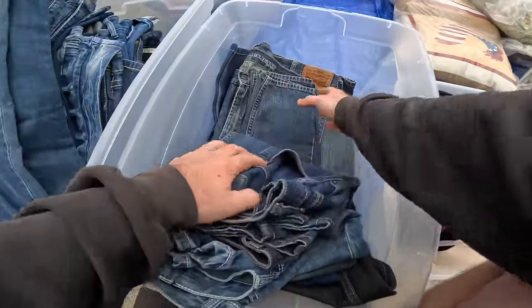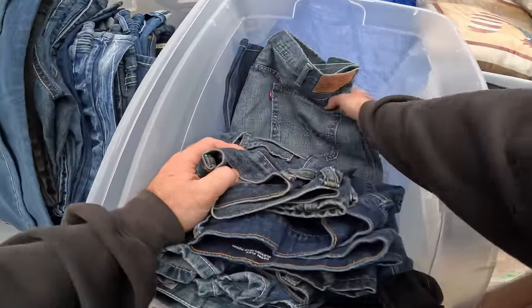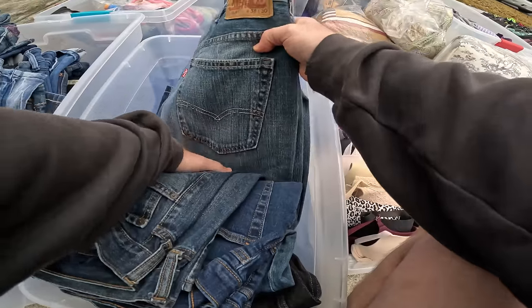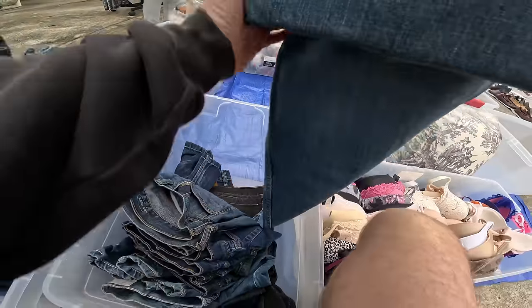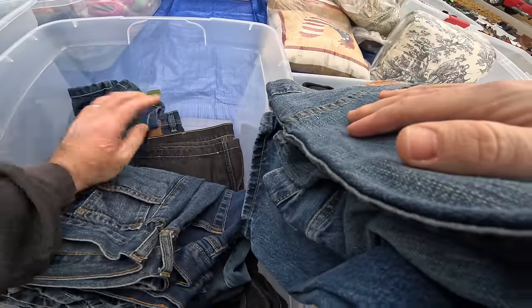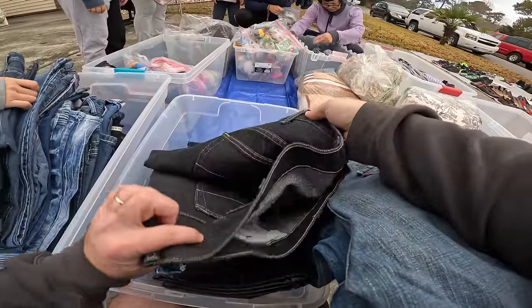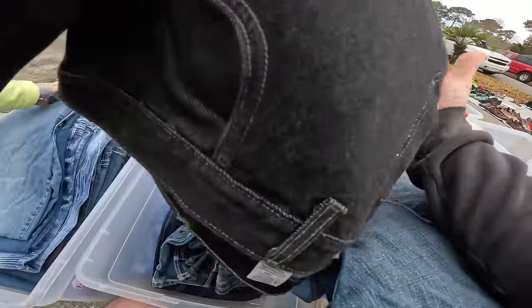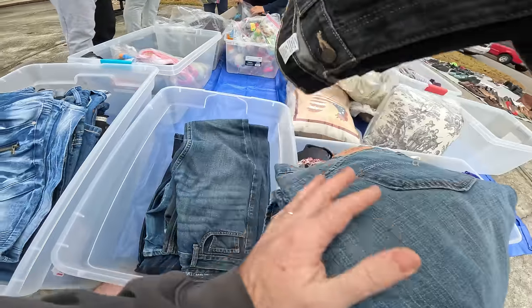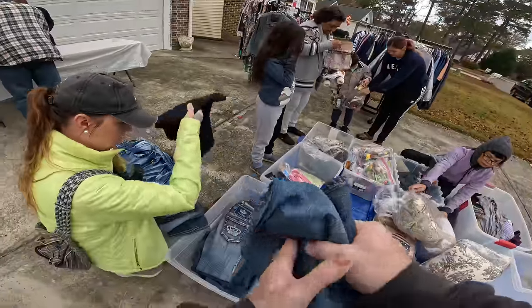This is a pair of Levi's - 38x30. Another pair of Levi's - probably like a dollar I'm guessing. Look what they have! Look - Levi's - it's wood. A lot there. Here, put it inside here so you can carry it - it's made of wood.